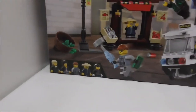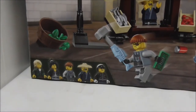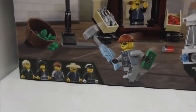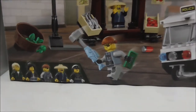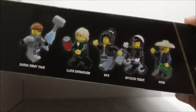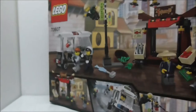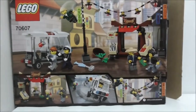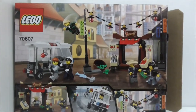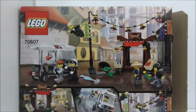It comes with 5 minifigs which are Lloyd, Nia, Shark Army Tuck, Ham, and also Officer Toki. I believe that's how you pronounce his name — not 100% sure. The top shows you all the figures and also the actual size, nothing on the sides but you have this artwork which is just the front of the box. The back shows you all the action features.